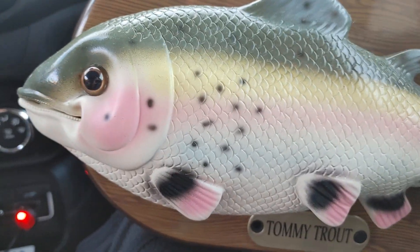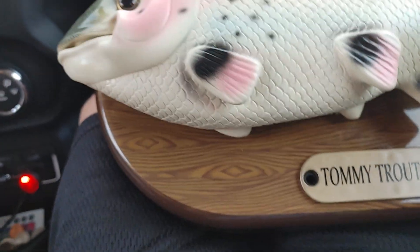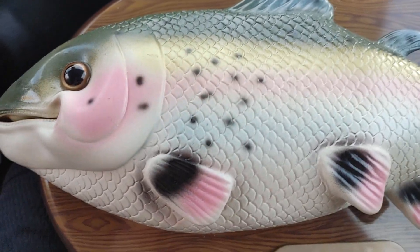Just a few things I noticed with the Tommy Trout. Must be normal. Just weird — that's what I wanted to show.